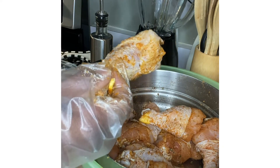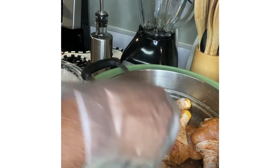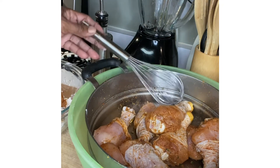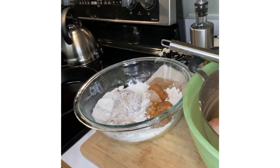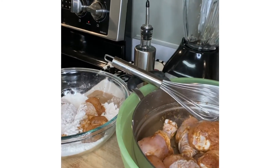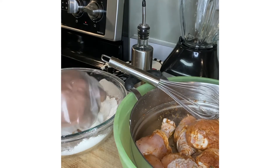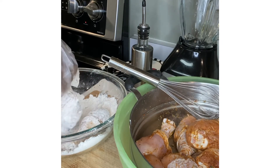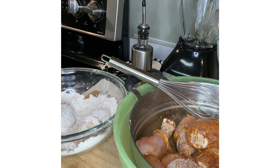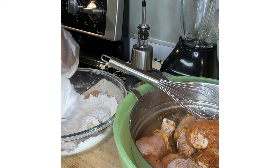I'm doing chicken drumsticks, so I'm going to put a few in here and coat them really well, lightly, then place them over in the cooking oil. I'll bring you over to the stove once I get them in the skillet. I'm going to do probably four or five minutes on one side and the same on the other.